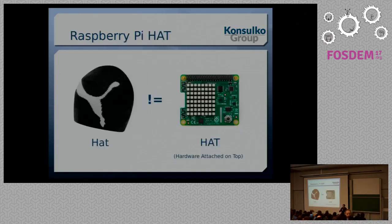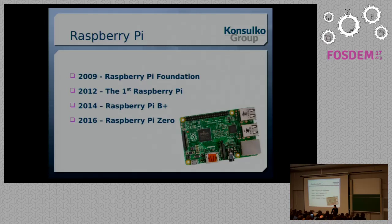Before we start with technical details, we have to clarify something very important. There is a huge difference between a hat and a Raspberry Pi hat. I have both of these, but this one is for my hat, and this one is for my Raspberry Pi hat. It comes from 'hardware attached on top,' and it's a standard by the Raspberry Pi Foundation.